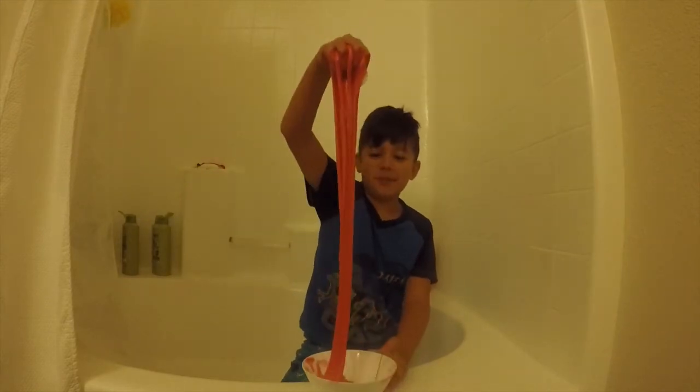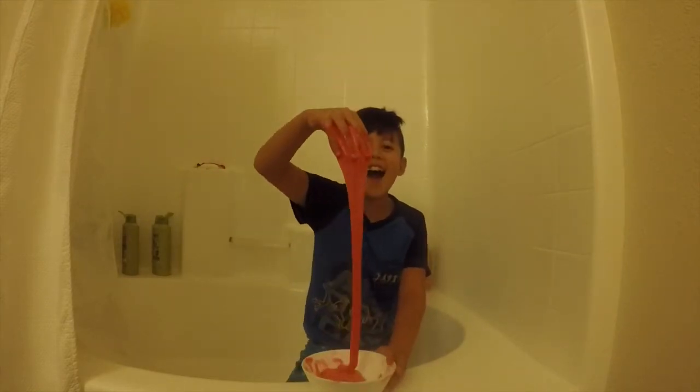This is how to make slime. Hey everybody, what is up today? I'm going to make slime.